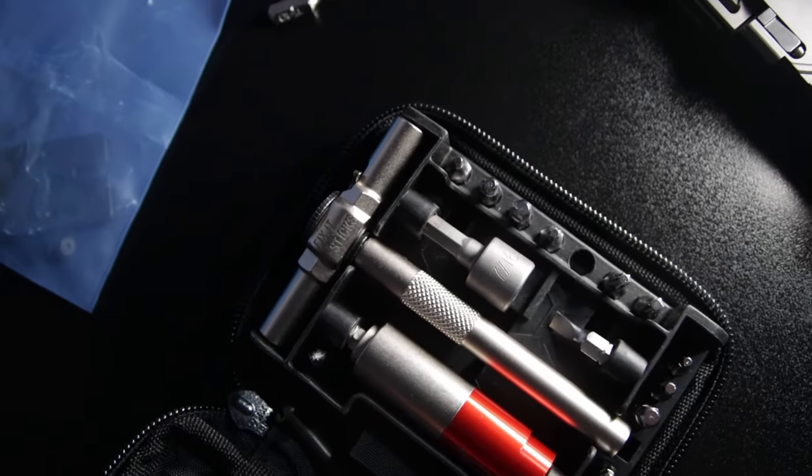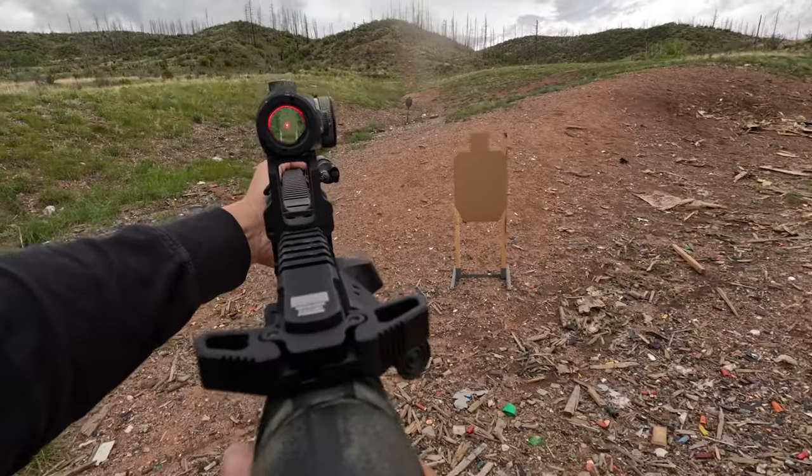While proper optic mounting is important, it's only a small part of building your shooting skill tree. Check out this video on how to pick reticle sizes when dealing with astigmatism.